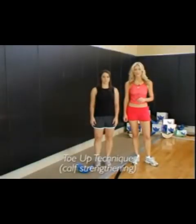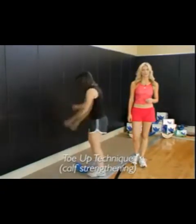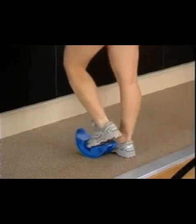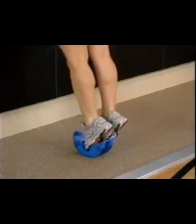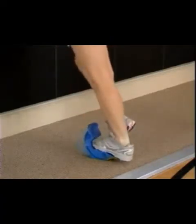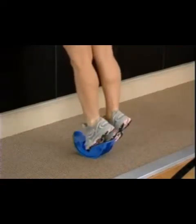Let's look at an exercise called Toes Up, which effectively strengthens the calf area. Turn the Pro Stretch around 180 degrees and place the toe in the center valley. With a straight leg, point your toe toward the floor like a ballet dancer. Then with a rocking motion, bring the heel all the way to the floor and back up. Do this about 10 times in 3 sets.